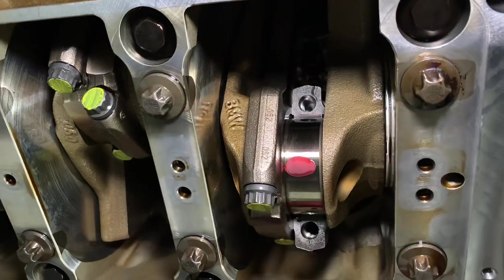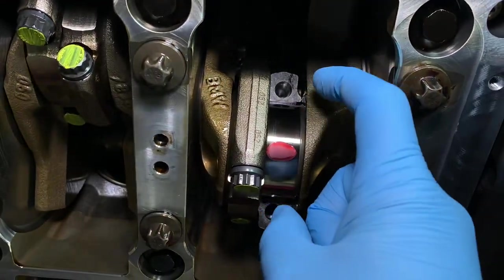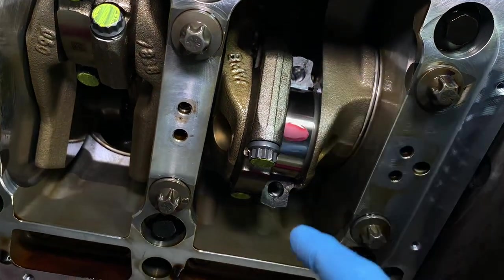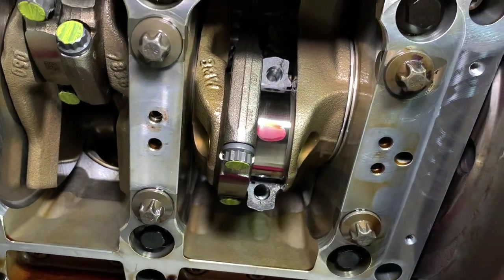Plastic gauge is this red stuff here — it's a piece of plastic, effectively. This one is obviously part way through the bearing change, so it looks different, because we've got the bolts and the cap and the bearing removed and then you get access to this part of the crank which is the crankshaft journal.